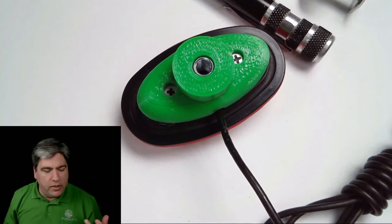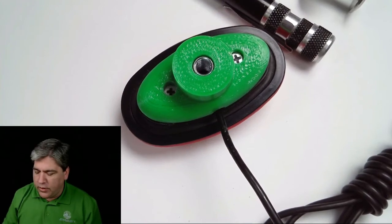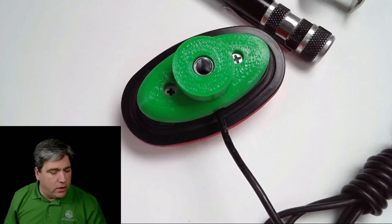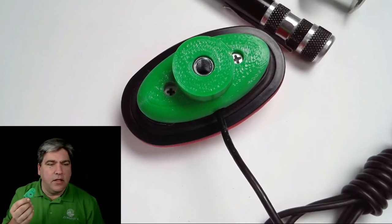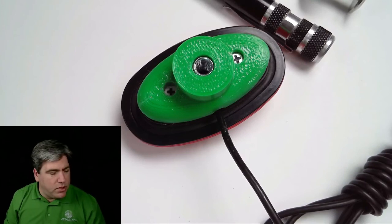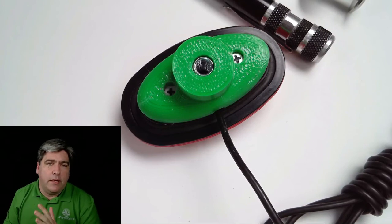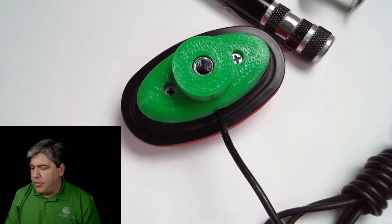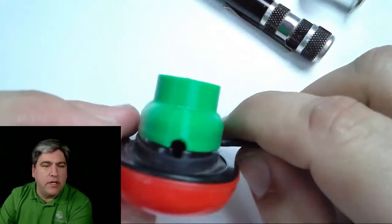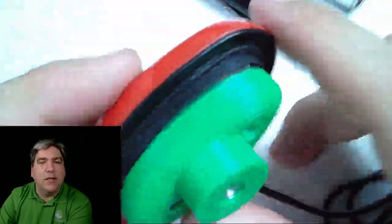You'll probably find some 3D printed models near where you find this video, or links to the Thingiverse page — it's the AT Makers Thingiverse page — and you can download the STL files for all of our 3D printed adapters. If you have any questions, please join us at ATMakers.org or the Facebook group. We're happy to answer any questions and give you any help that you need. Thank you for taking the time to help the kids who need this. Good luck, have fun, bye.